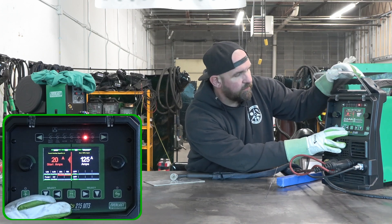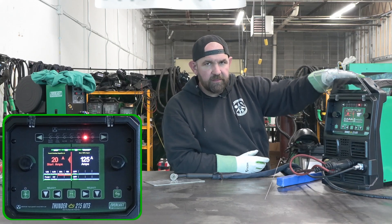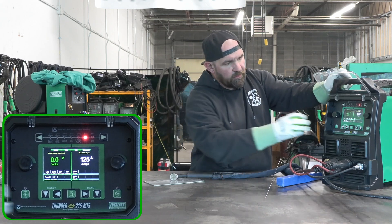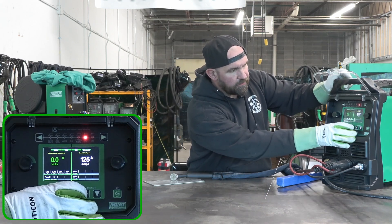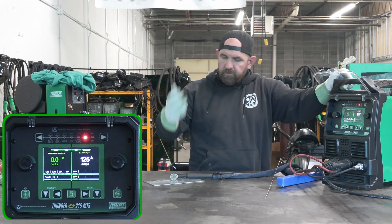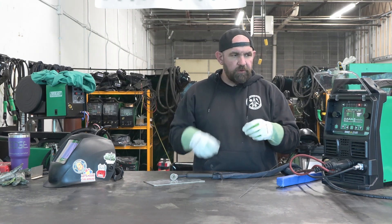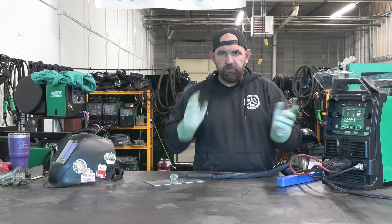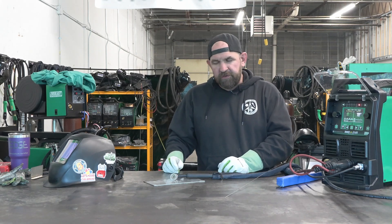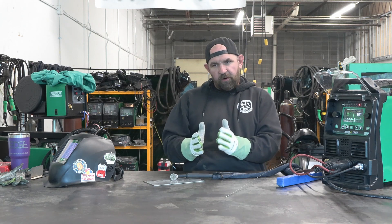We're doing a high voltage, high frequency start. This machine has the pointless solid-state high voltage inverter, so we have pointless starts. We have pulse off, which we'll turn on in a second, but for now we're going to leave pulse off, do a couple of starts to show you how well this thing starts up, run a little bead, then turn on pulse and play with it a bit — show you the ranges — and then cover the TIG side.